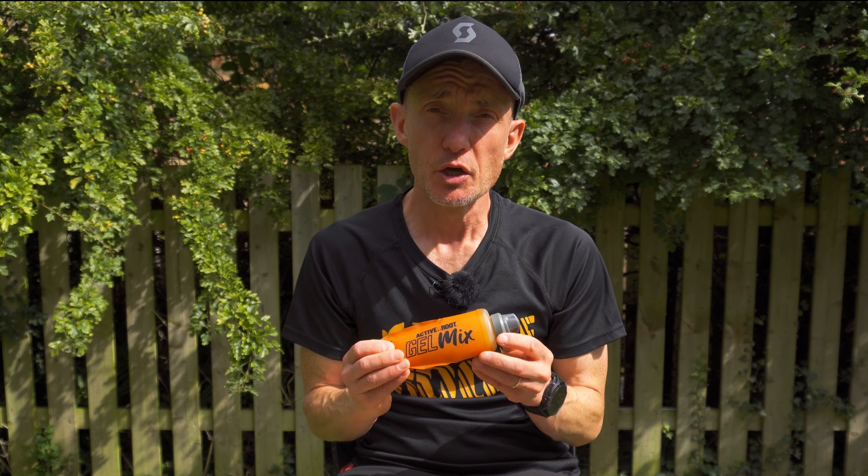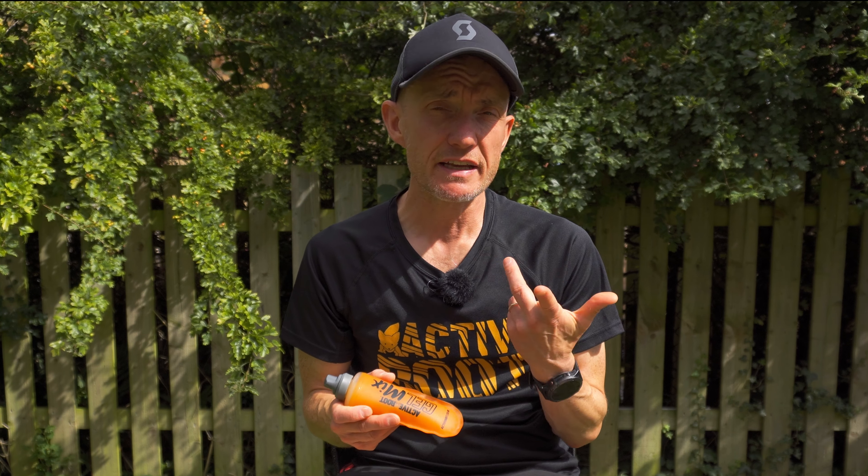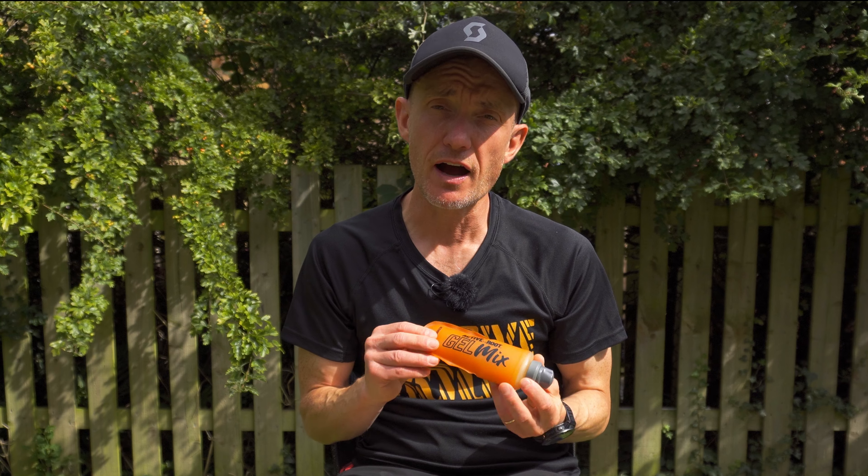Hi everybody, thanks for watching. My name is Gary and today we're going to find out if this Active Root gel mix is game over for traditional gels. So what is Active Root gel mix? Well, you mix your own gels.